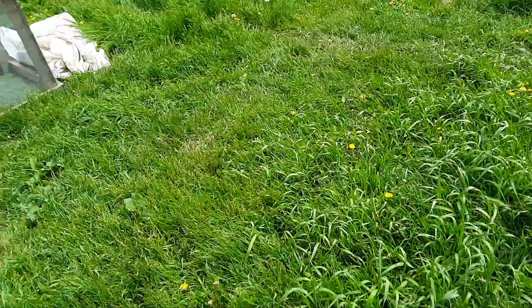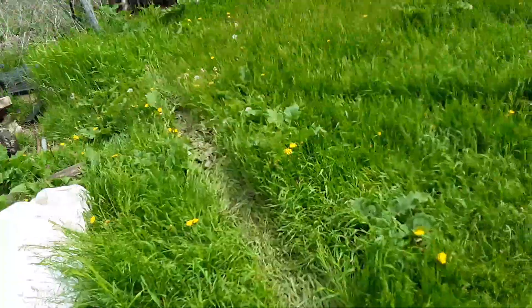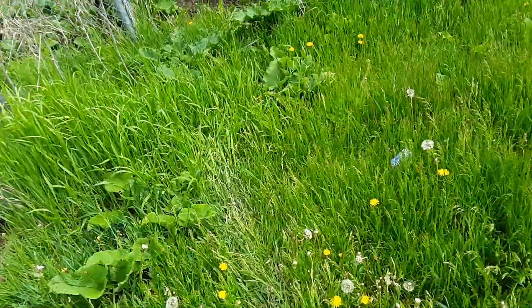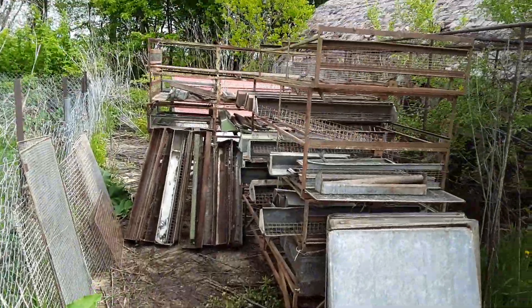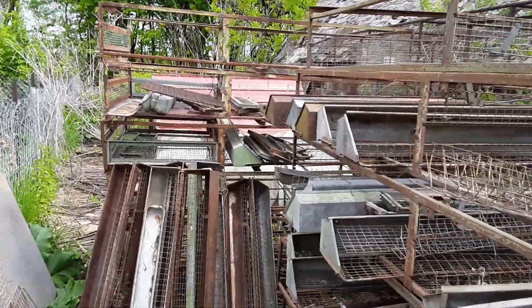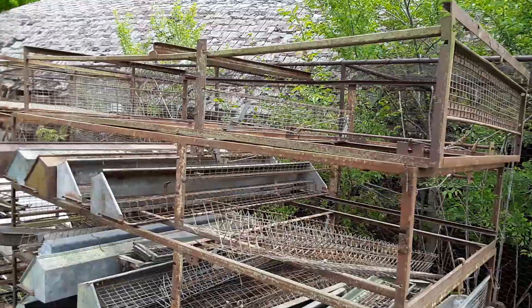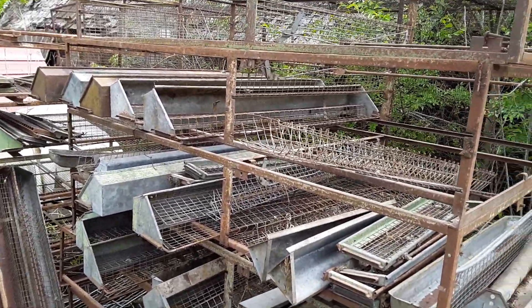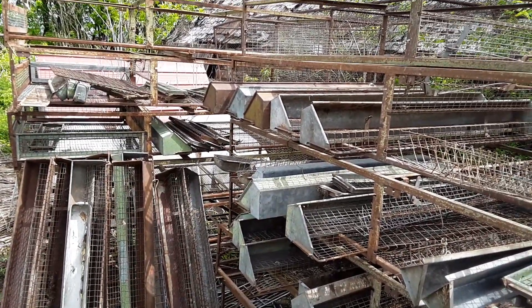That's not the only brooders that I got hauled up here though. My parents were kind enough to haul all this stuff up for me this weekend. These here are also brooders but they need a lot of work. This company was the Hawkins Million Dollar Hen brooder and they were developed and made from the 30s to the 60s.